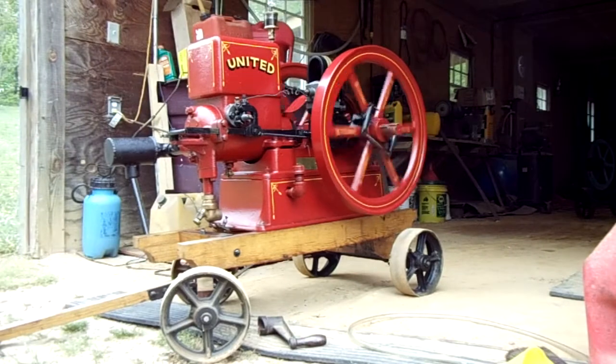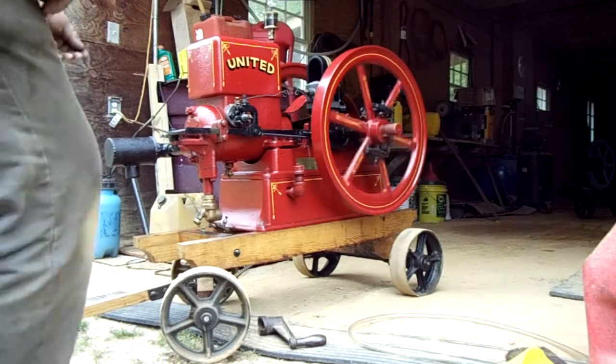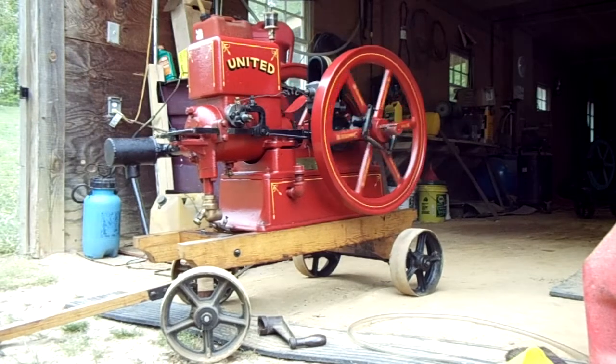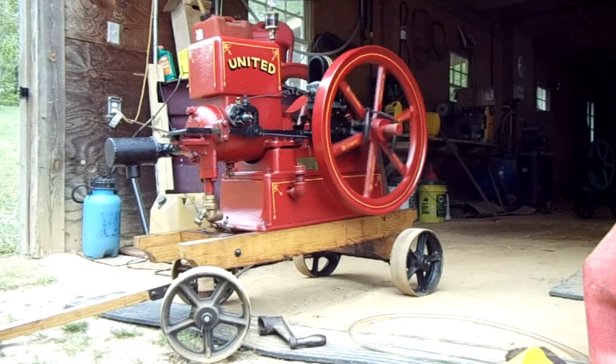Alright, this is an example of it speeded up a little bit. And we go back to slow again. A real nice engine.